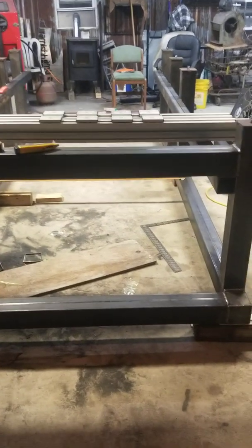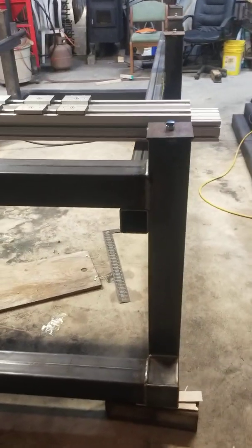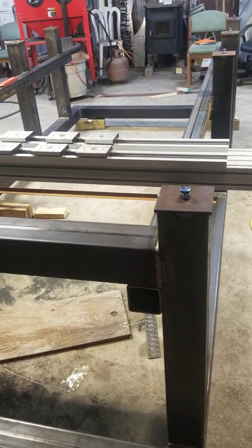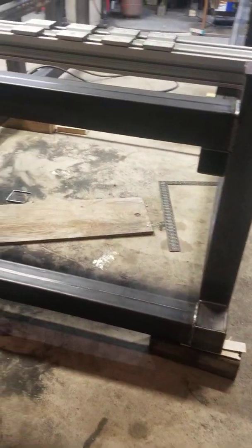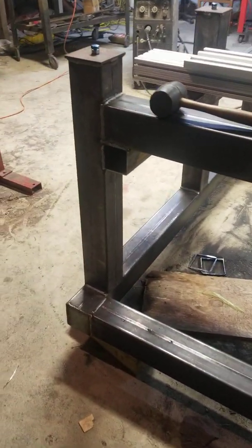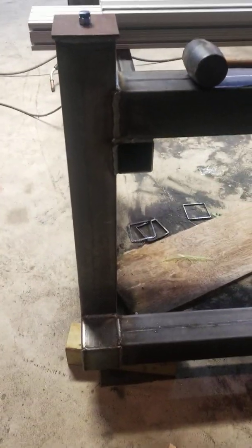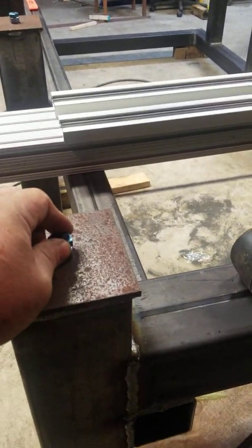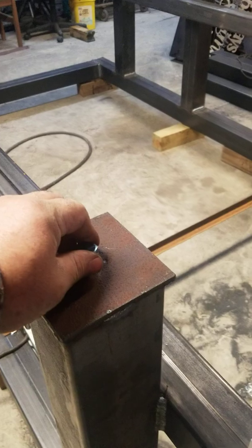Here's a little video on the CNC table build. Got a good start on day two, it's four o'clock. Got it upside down right here - we leveled it out, started welding everything together, cutting everything. These are adjustable legs for underneath it when I flip it over. I'm sure they're going to be needed.